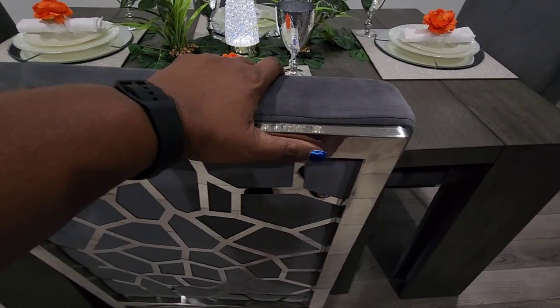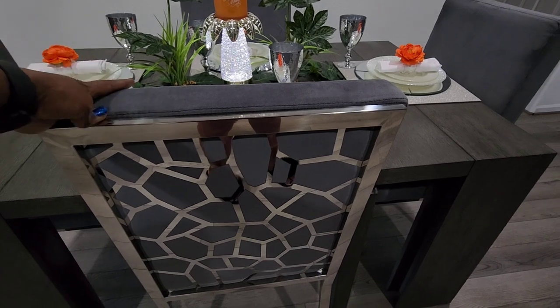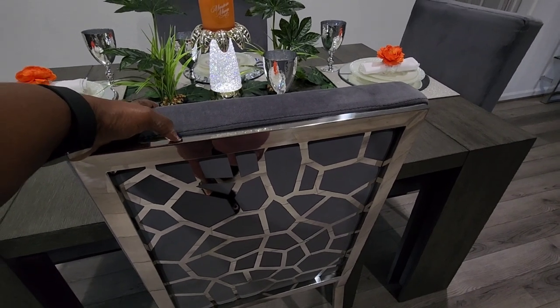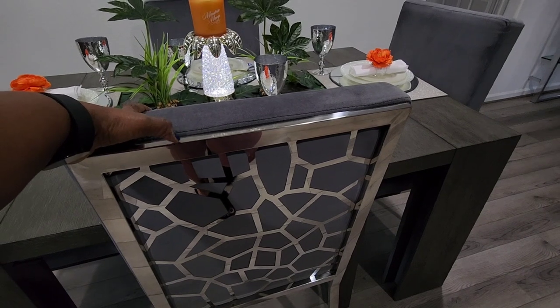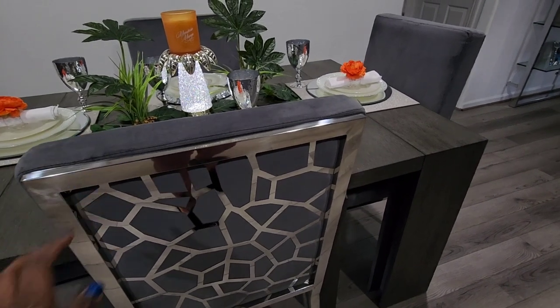My chairs are from Amazon. I was going to say TLV, but these are not TLV chairs. I don't remember the brand, but I'm going to place the link below to both the table and the chairs just in case someone's interested in checking them out.